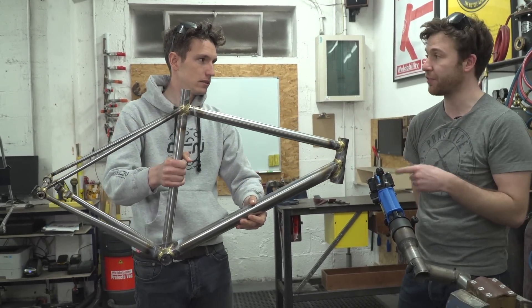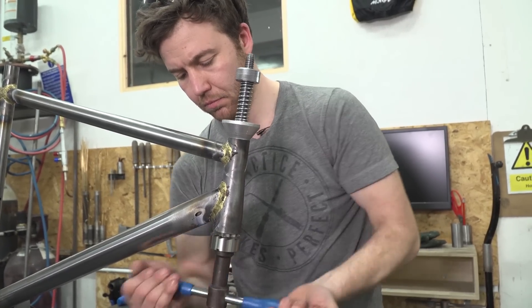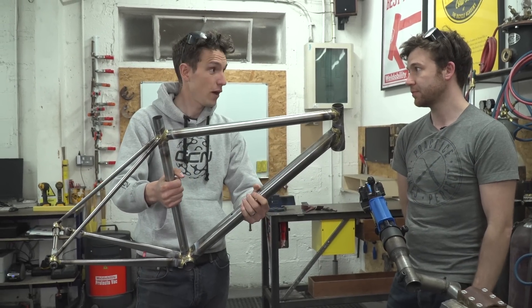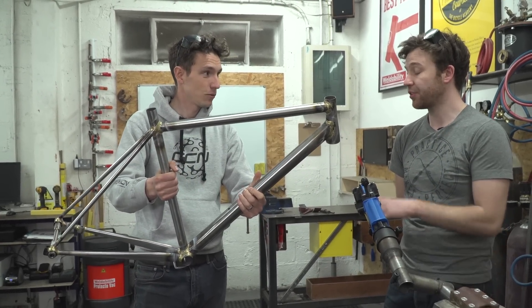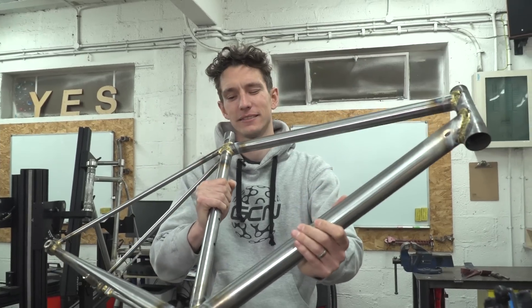First up, we need to ream and face the head tube and cut the threads in the bottom bracket before we put it onto the alignment table. That's our final stage — the finishing. We're going to put it on the alignment table and then once we've done that we're going to start shaping the fillets.